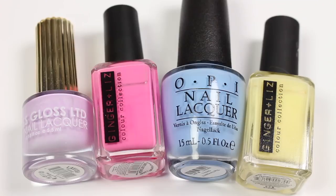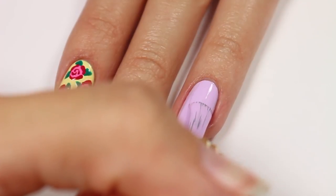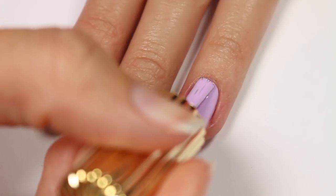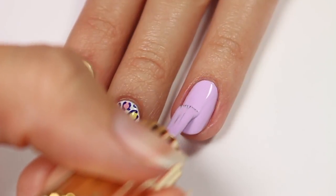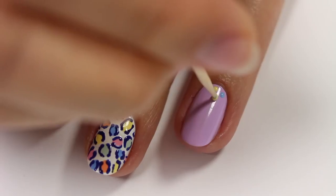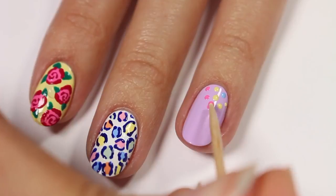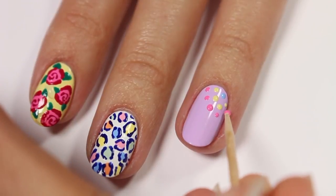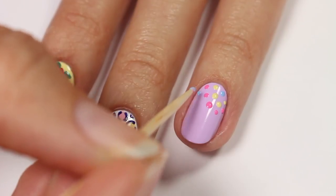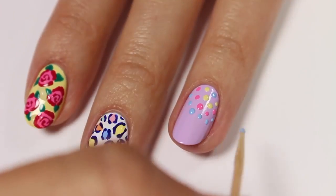For this design, I'll be showing you some easy dot strings. I'll be using purple, pink, blue, and yellow polish with purple as the base color. Start off with a dot of blue at the corner of the nail and then alternate each color to create a string of dots sort of curving from one side of the nail to the other. And remember, you don't have to use these exact colors — you can mix and match with whatever you like.